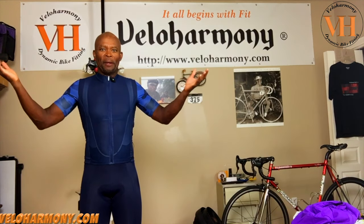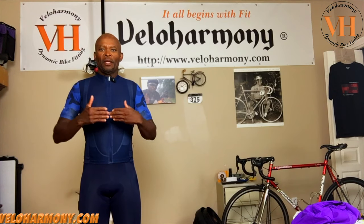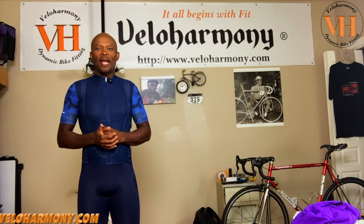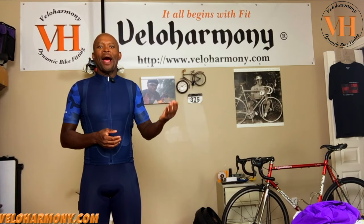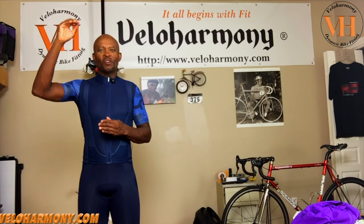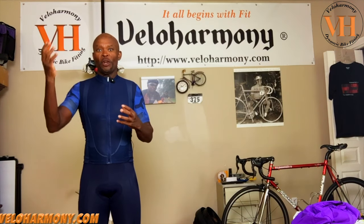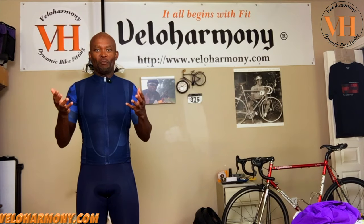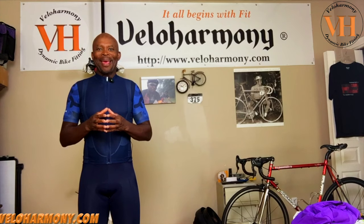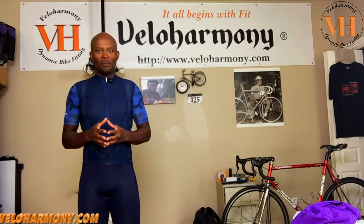I'm wearing La Pasion kit here. I don't have a problem with La Pasion stuff, but the issue I raised in the live session was that they imply, before you even get their stuff, that they're at a certain level. So you set a certain expectation, and then when you get it, you've already set maybe an unreasonable expectation of where you think their garments should be in comparison with another company. If it's not there when it arrives, I think they're actually doing a disservice to themselves. That's what I meant.